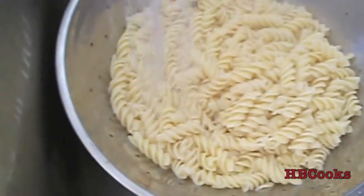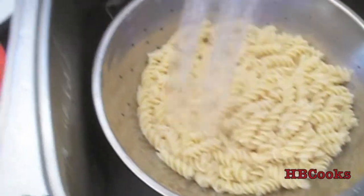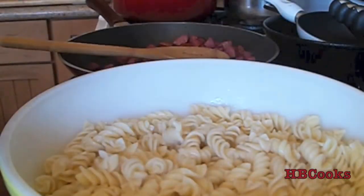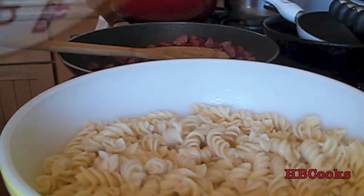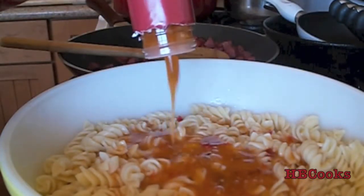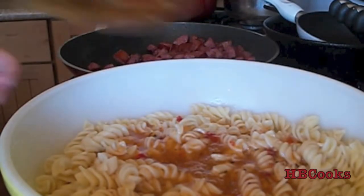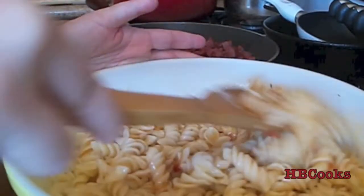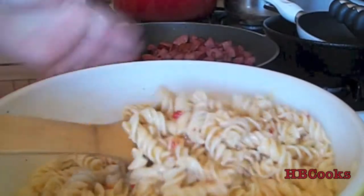I've drained my pasta and I'm just going to rinse it quickly to stop the cooking process. You don't have to do this very long — you don't want to wash all the starches off, you just want to cool it down a little bit. Then I will put this in a bowl. Now that it's rinsed, we're going to take one of our bottles of Italian dressing, shake it up, and pour it all over. You're going to use the whole bottle — as your pasta cools it is going to absorb the Italian dressing, so go ahead and stir it.